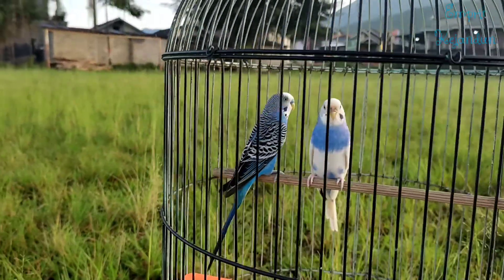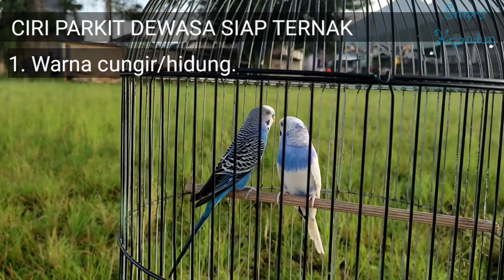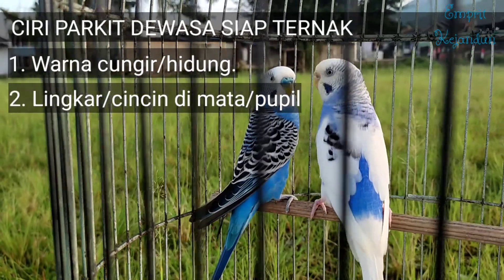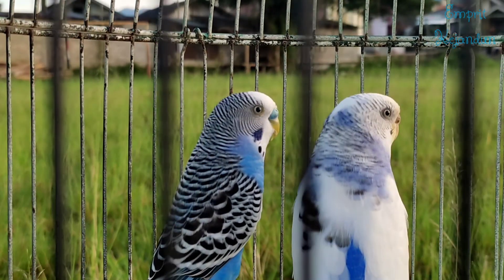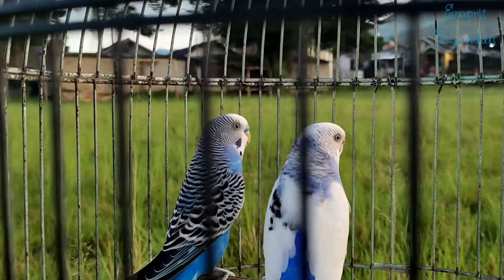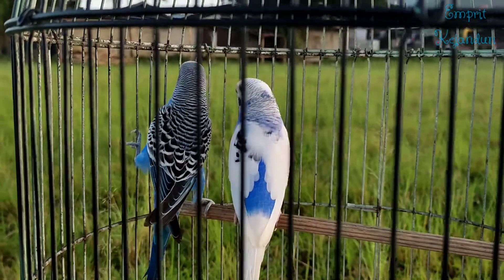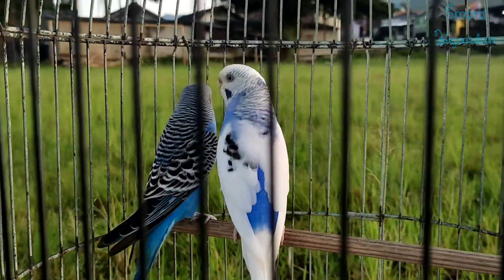Untuk teman-teman yang mau belajar ternak, kalau warna standar seperti ini, bisa lihat mapan atau tidaknya pertama dari cungir hidungnya. Semakin biru artinya semakin mapan, yang betina semakin dekil artinya semakin dewasa. Yang kedua adalah dari lingkar matanya. Teman-teman bisa perhatiin ya — lingkar matanya ada cincin putih. Kalau masih muda, di bawah 6 bulan, cincin putihnya itu masih samar; secara sekilas matanya itu hitam semua. Sudah menginjak masa 4–5 bulan ke atas sudah mulai muncul cincinnya samar-samar. Semakin dewasa, semakin tebal seperti ini. Ini sudah usia mapan.